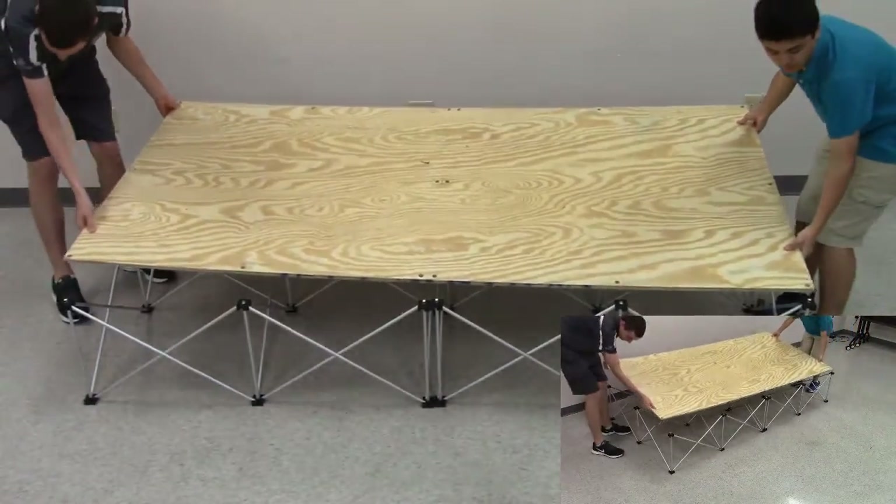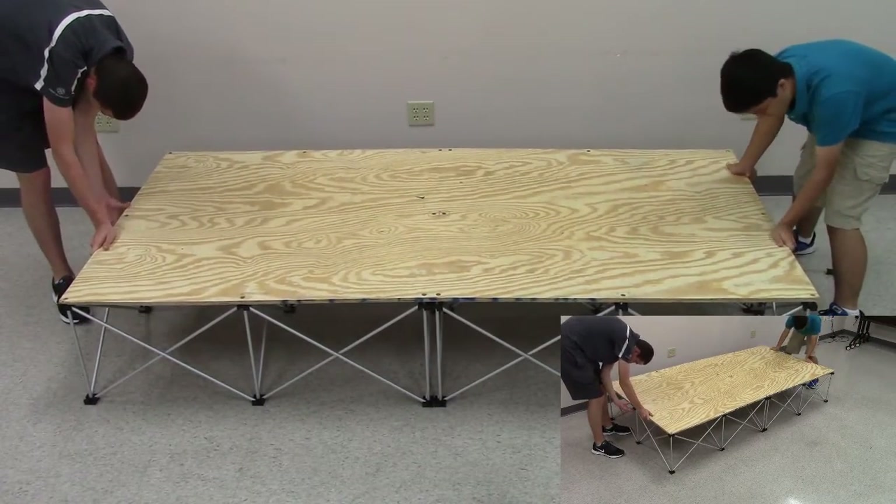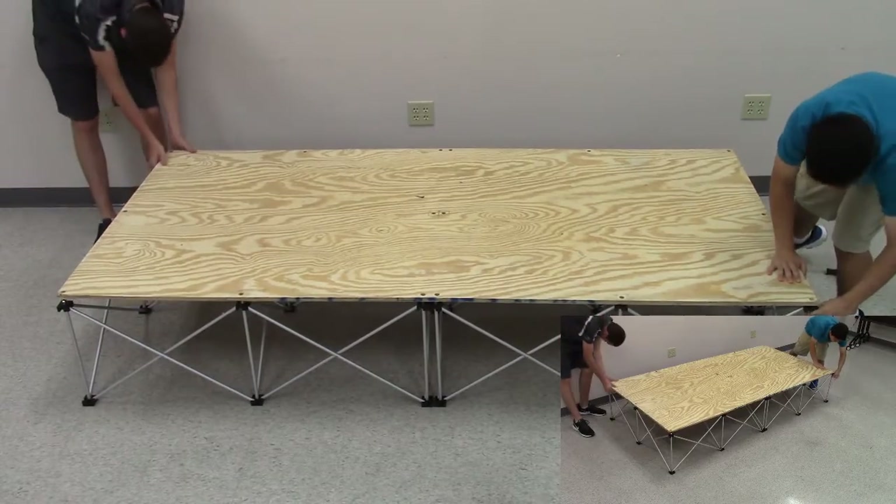With that done, we place a large plywood surface on top. Make sure that the holes already in the plywood line up with the inserts in the field razors.